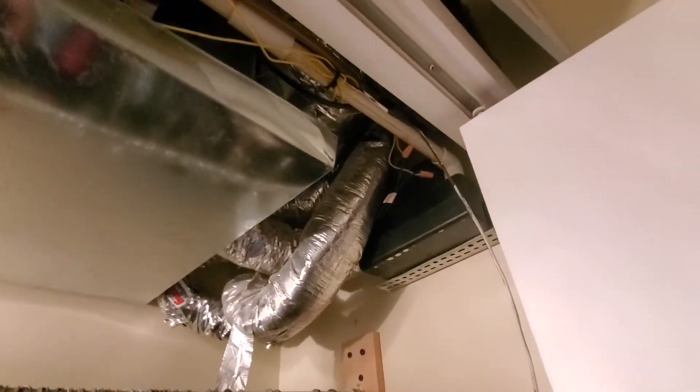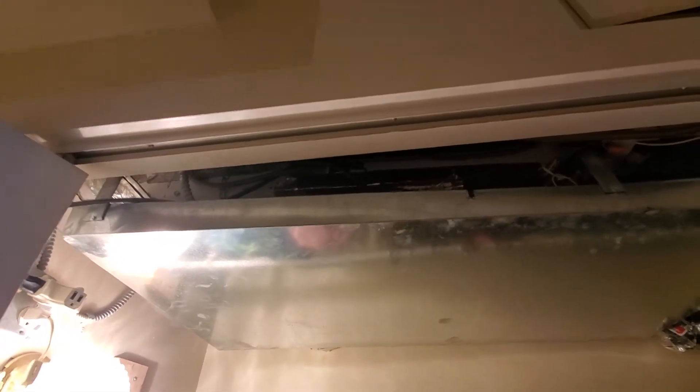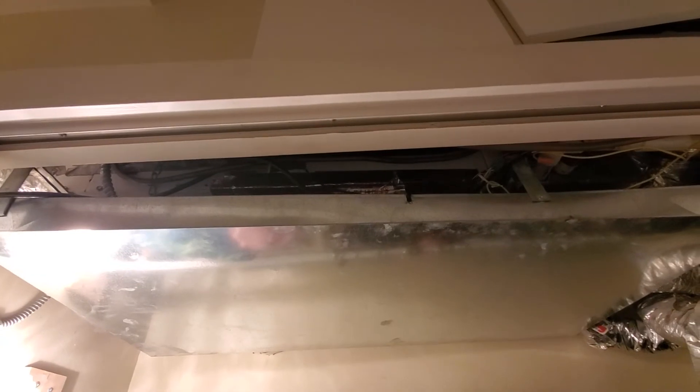We will need to replace the condensation pump. This unit also has to be converted from 220 volt to 110 because this is 110 now and there's no way to upgrade the panel, so we'll just have one of the electricians come out and do the conversion. That's actually a manufacturer kit that has a harness and transformer that can be installed.